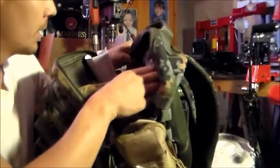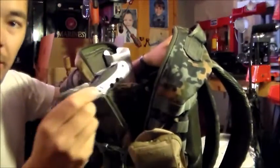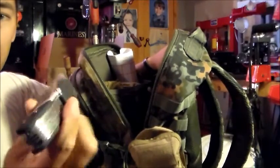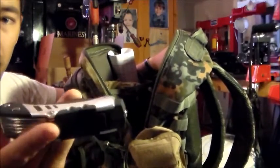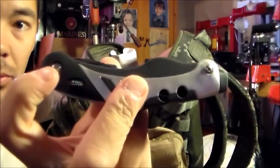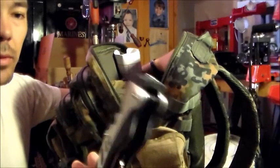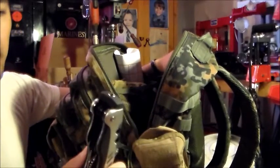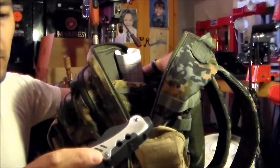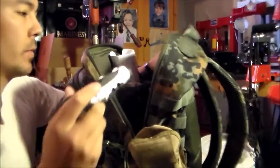There's a secret pouch back here, and this has the range tool. This is a basic range tool made for guns — it's called the Gun Tool. It pretty much has a majority of everything you'll need: flathead, Phillips, everything in there that you need to fix a firearm.